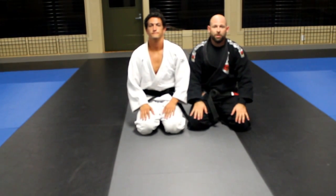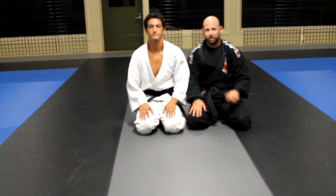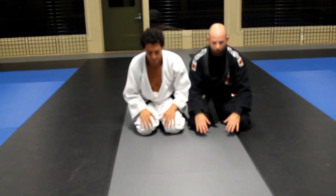Thank you for watching RevLabs BJJ. Please check out RevolutionLaboratories.com. I'm Andrew Eidson. This is Josh Nusebaum. Thank you.